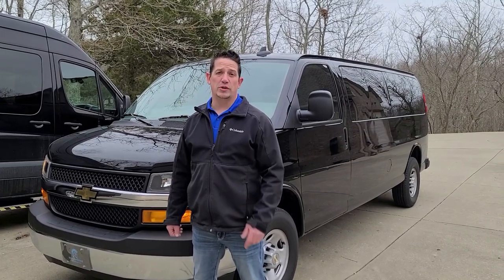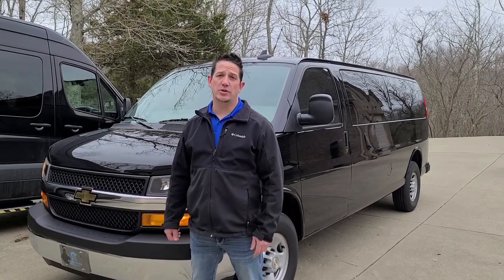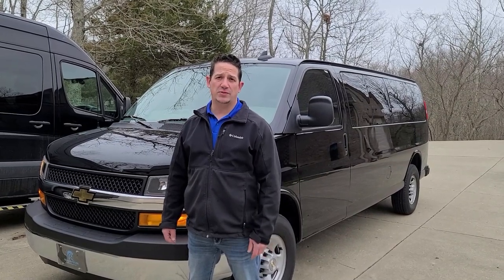Hi, this is Ryan Brochier with Road Warrior Tour Rentals, and today we're going to show you how to take the back seats out of one of our Chevy Express vans.